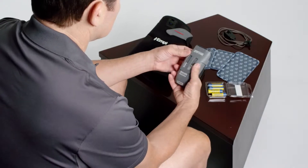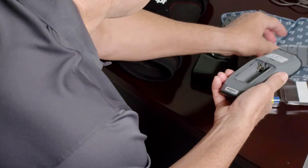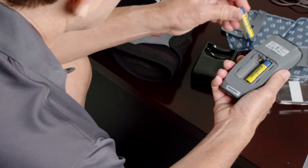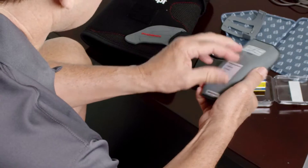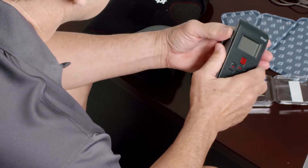Remove the battery cover on the back of the device by sliding it downward. Insert the batteries as indicated on the interior of the battery case. Replace the battery cover by sliding it upward until it clicks into place. If you wish to use the belt clip, attach it to the device.